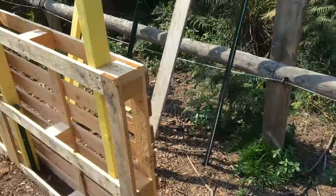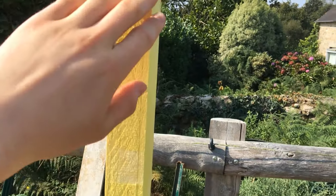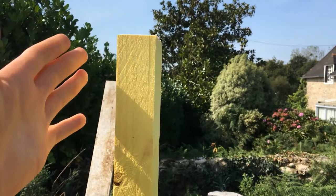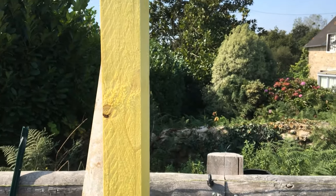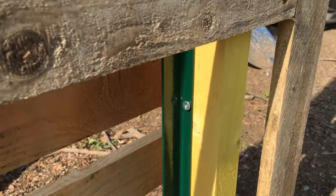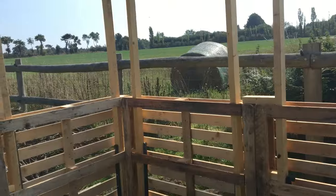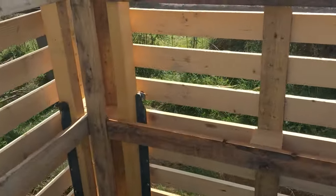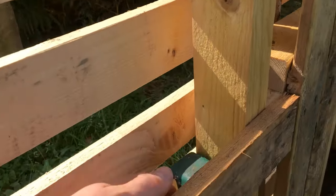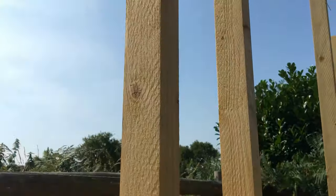Then I took 40x60s, cut to length — well, cut long so I'll trim them once I put the roof on. Then I pounded the posts in about half a meter. On the longer ones I had a little more sticking out. I pounded the posts in like that, then I put the 40x60s up.